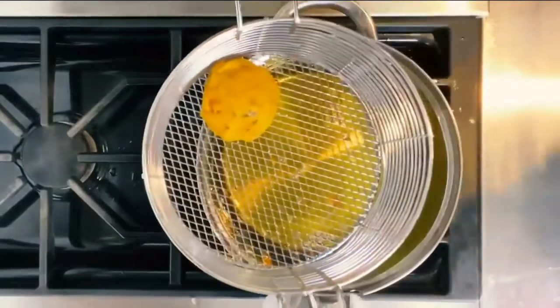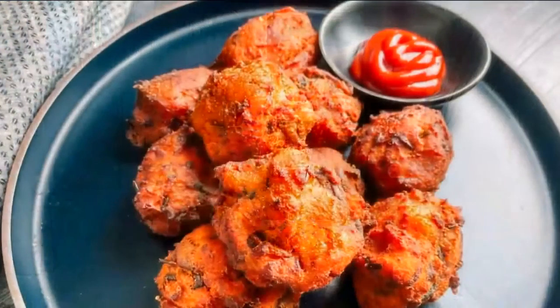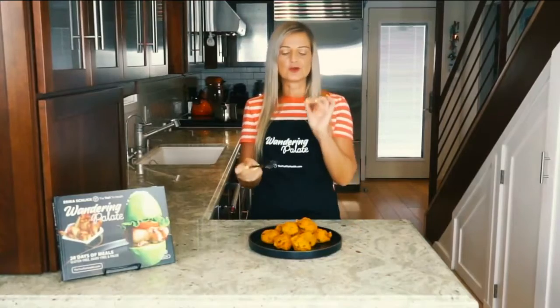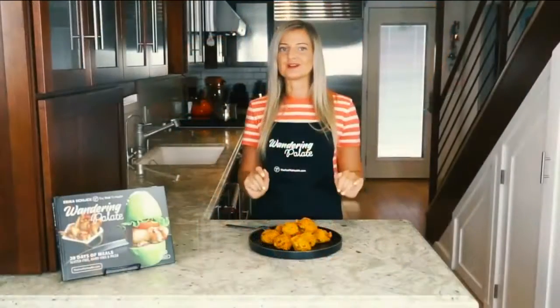Let them cool completely before serving. Our hush puppies are fully cooled and ready to enjoy. I'm going to go ahead and take a bite and make sure these turned out good. Mmm, so good! The crunchiness of the bacon with the sweetness of the sweet potato and just a crunchy outside is absolutely delicious.